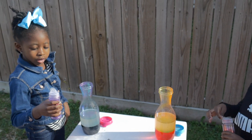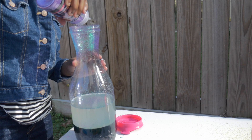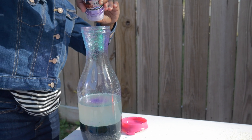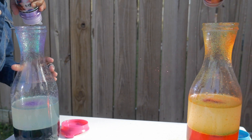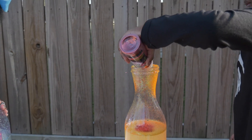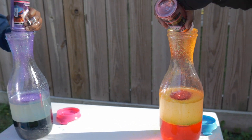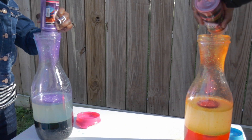Now we're going to add more glitter. We can stop whenever we want to stop. Waterfall. Stop pouring the light in it.